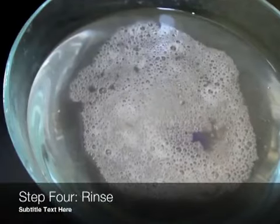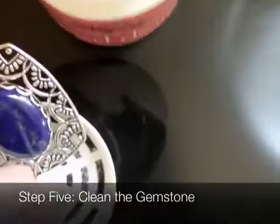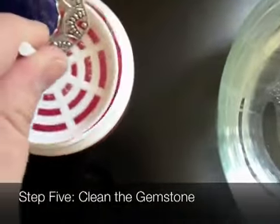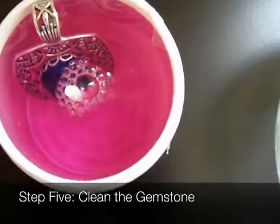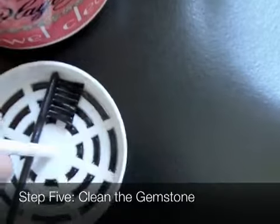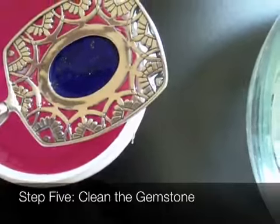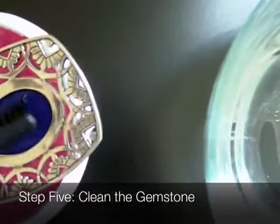Step four: rinse the jewelry. Step five: clean the gemstone with Hagerty jewel clean. This product will not remove tarnish, but it will clean the gemstone and make it bright and beautiful. Be sure to use the dip basket and the brush to make sure you get all the foam that might be left behind out of every groove.